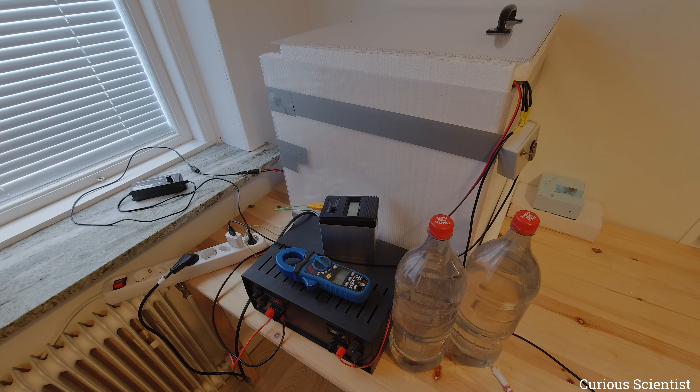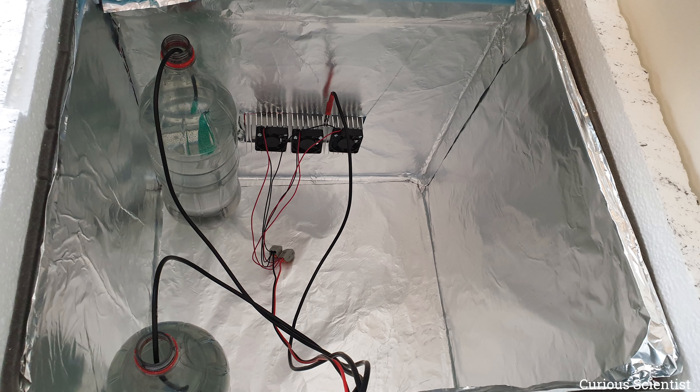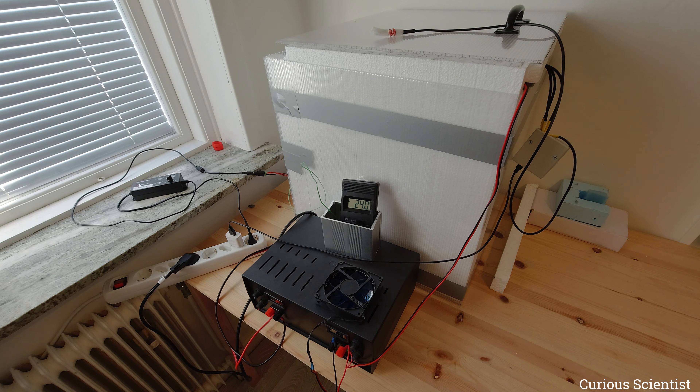We will see the differences in the evolution of the temperatures. We have a four-channel digital thermometer: one channel monitors room temperature, one monitors the cold side heatsink temperature - I squeezed one thermometer in between the fins of the cold side heatsink - and the two remaining thermometers are immersed in the water bottles. This is measured on the second channel and that on the third channel.